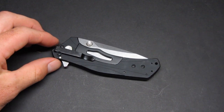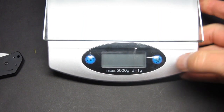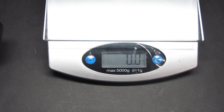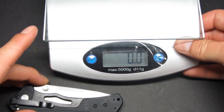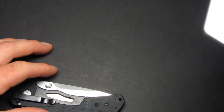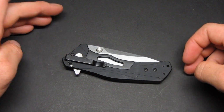Let's start off with the weight. I'll zero out my scale and weigh it for you — the knife is sitting at 3.8 ounces, which matches what Kershaw advertises for the aluminum-handled version. I believe the G10 version was 3.6 ounces, but 0.2 ounces doesn't really matter to me.